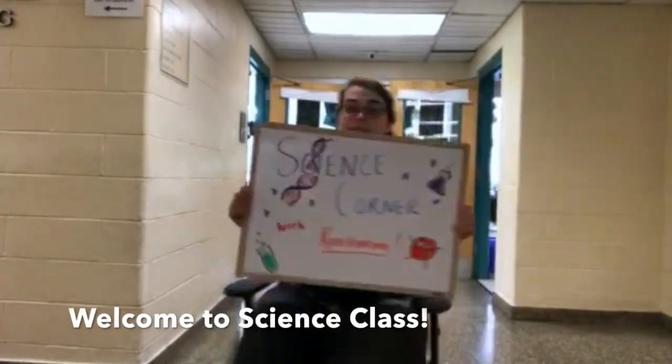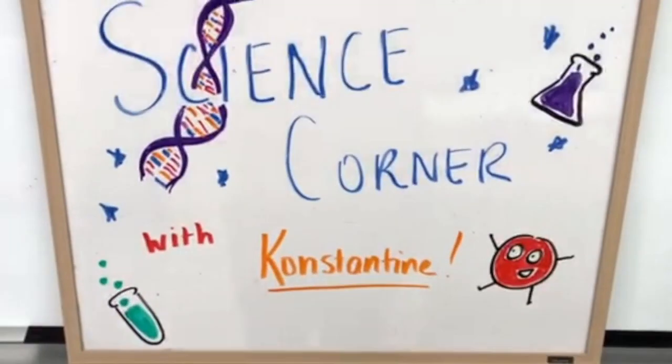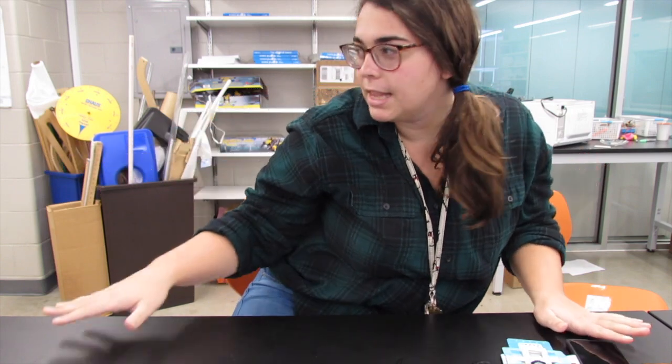When your school is through a computer screen, go to Science Corner with Constantine. Hello and welcome to another episode of Science Corner with Constantine. I'm still Constantine, and I'm at a slightly different location for the Science Corner today, specifically because I wanted to use this table.